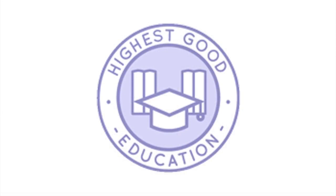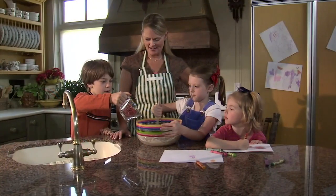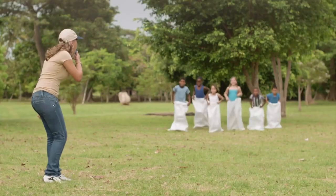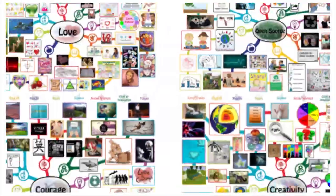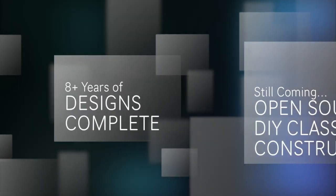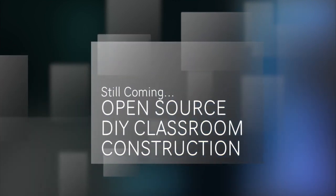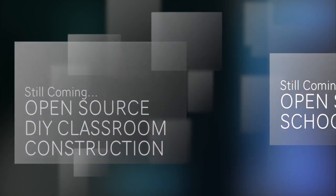One Community's approach to highest good education is designed for all age groups, adaptable to any schooling environment, inspiring and fun for all participants, and includes national standards, all subjects, lesson plans, teaching strategies, learning strategies and tools, classroom design, and more. With eight years invested in designing it, this component of One Community is pretty much complete until we move onto the property and continue to develop it with teachers and students.